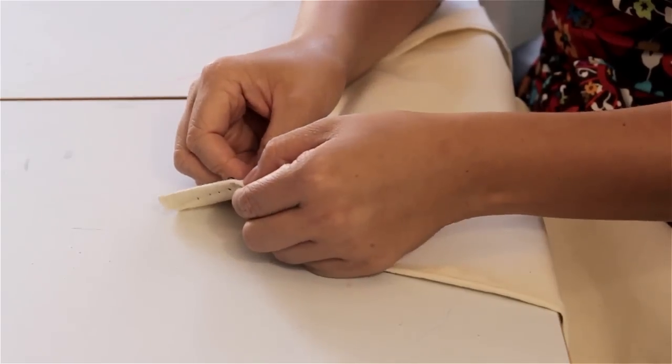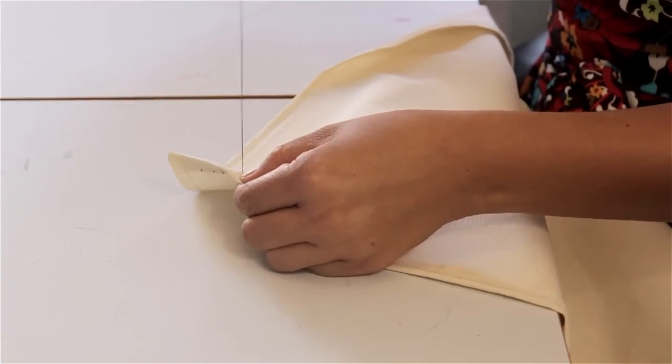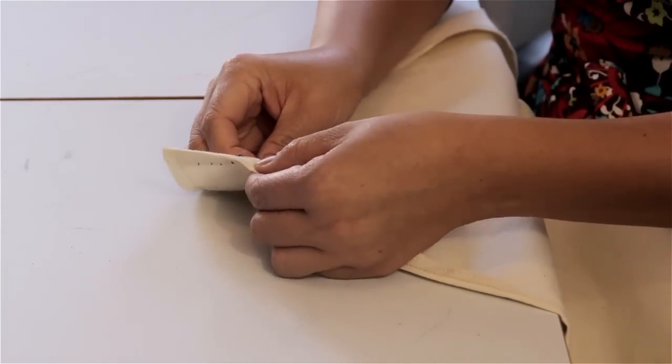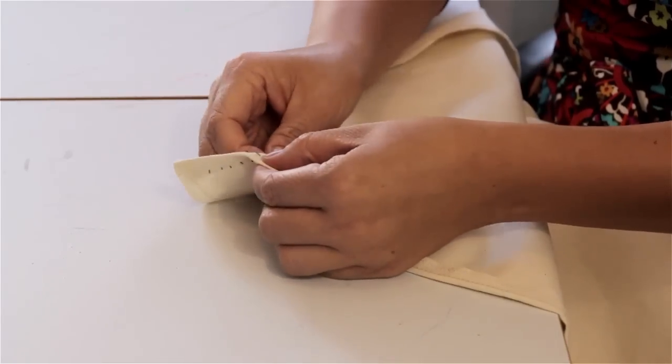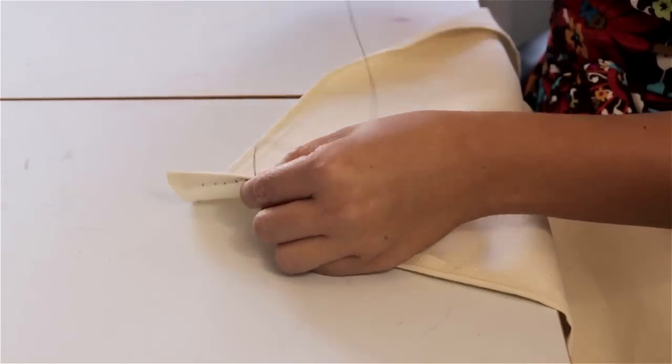Let me show you. It goes through the fabric very easily. And here I'm just doing a simple whip stitch. And you can see it really gives me no problems. That's just my finger being slippery. There you go.